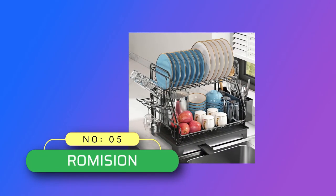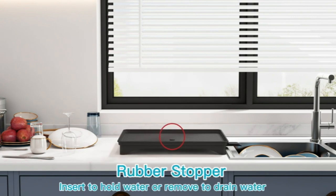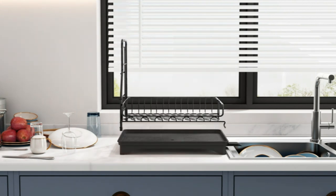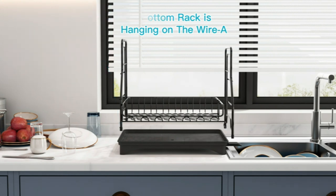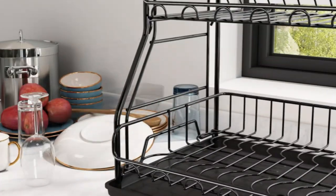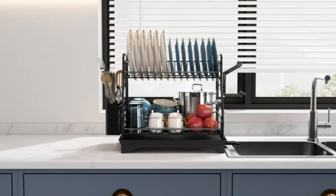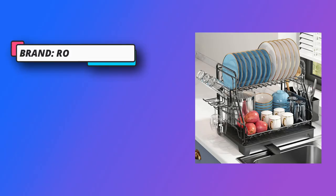Number 5: Romission Dish Rack Made in USA. 360-Degree Rotating and Automatic Drainage. This two-tier dish rack for kitchen counter is equipped with an automatic drain tray, which can drain water directly into the sink and save you the trouble of pouring water manually every day. The spout is adjustable so you can move it to adapt to your sink. High-quality and rust-proof, our dish drainer rack is made of top-quality stainless steel. It has a sleek modern look and a nice anti-rust coating, effectively preventing the rack from rusting and ensuring its long-lasting durability.